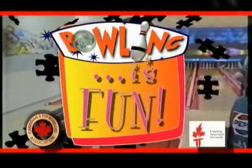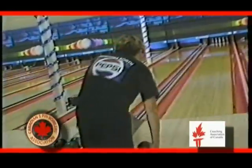Bowling — it's fun for everyone, and you'll find it a pleasure to instruct and coach. Good luck, and have fun!